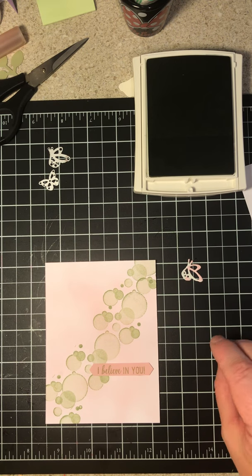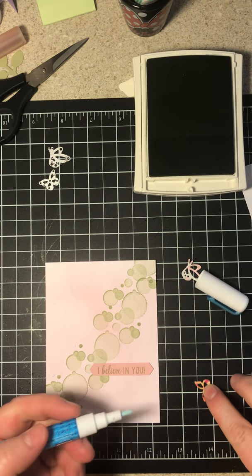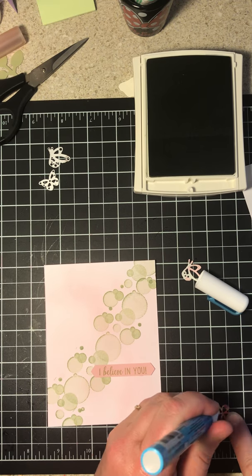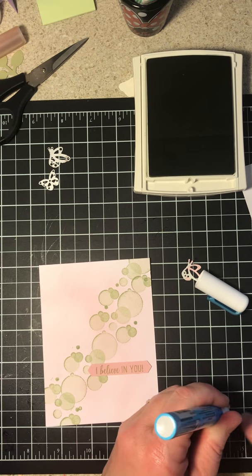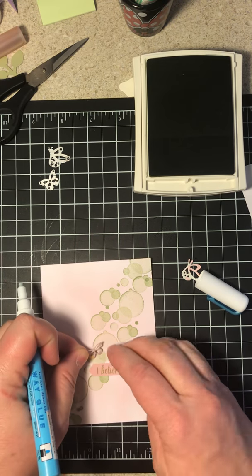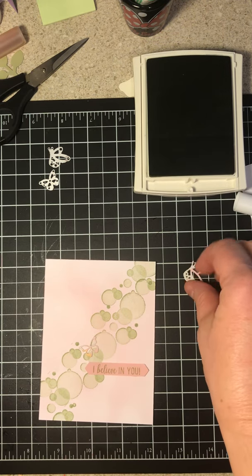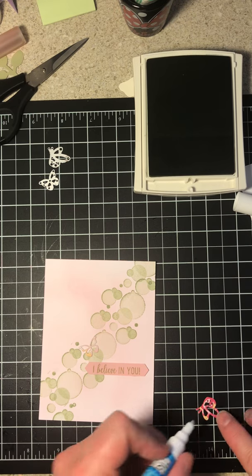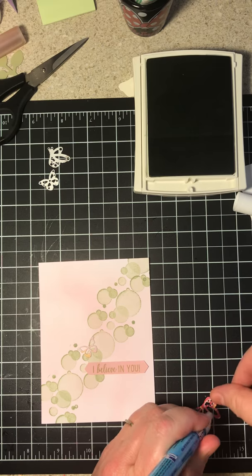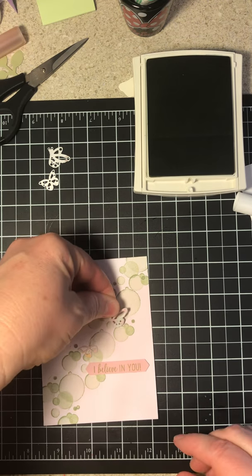If you want to put a little Wink of Stella on these, I would suggest you put the Wink of Stella on before you put them on the card. You could definitely dazzle it up with a little bit of Wink of Stella — I think it would be very pretty. You can place these butterflies really wherever you want them; there's no right or wrong way on this card. This is just simply a suggestion, and it's a very simple card that won't take you but just a few minutes to do.